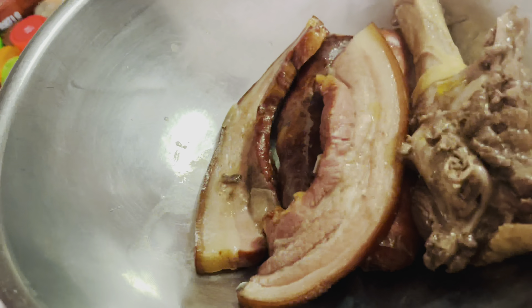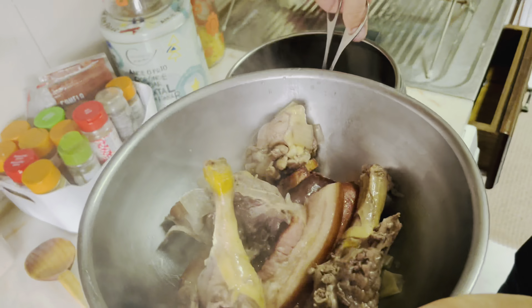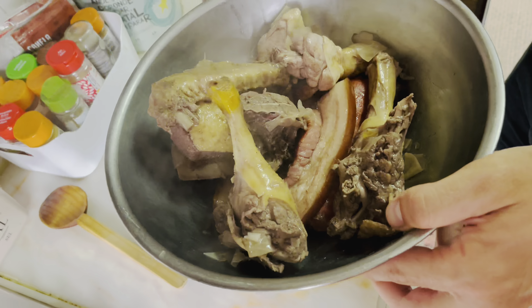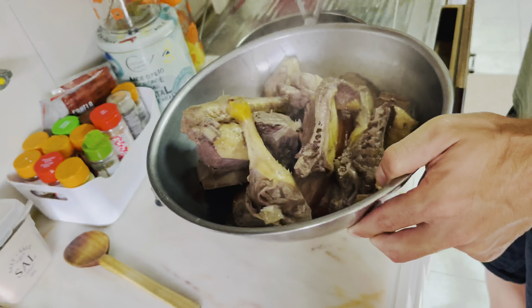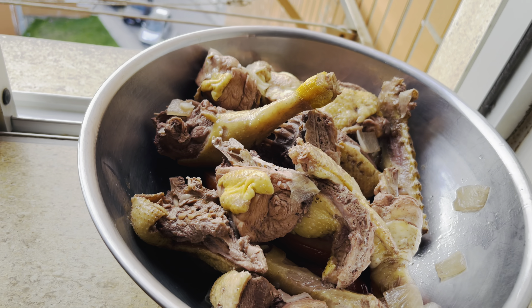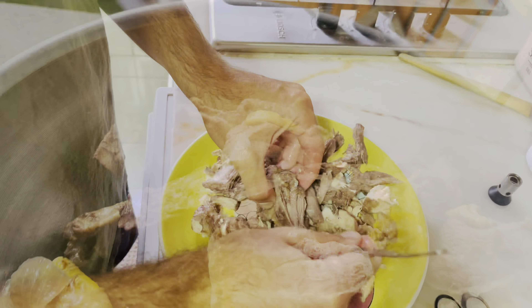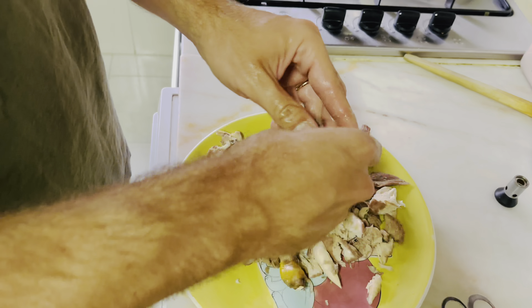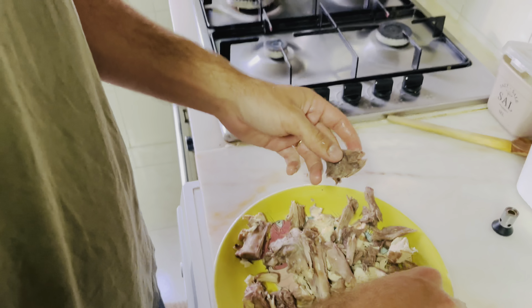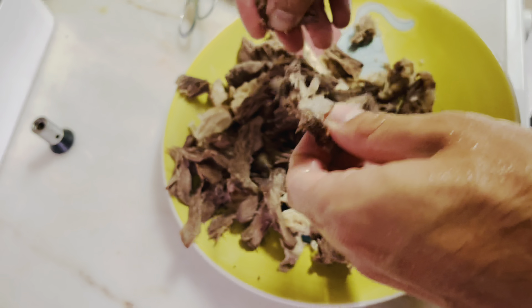The meat should be cooked. It's been more or less 30 minutes and it smells so good. Taking it all out and putting it here. We're gonna have to shred all of these birds — the duck and the chicken. Right now it's just way too hot, so let's put it by the window to let it cool down.